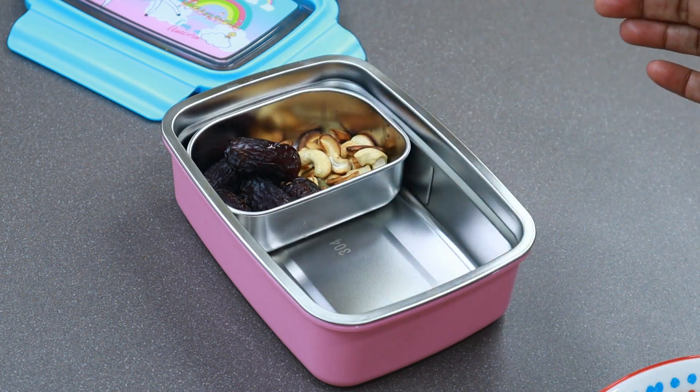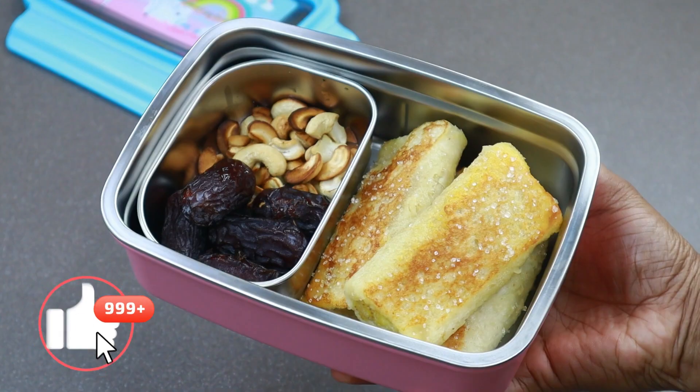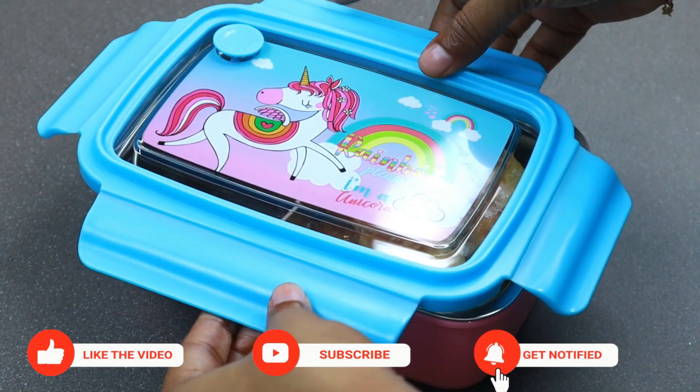Hi friends! Welcome to Shami's Kitchen! This is our special recipe for Tiffin Box. We are ready to eat a bread banana recipe.